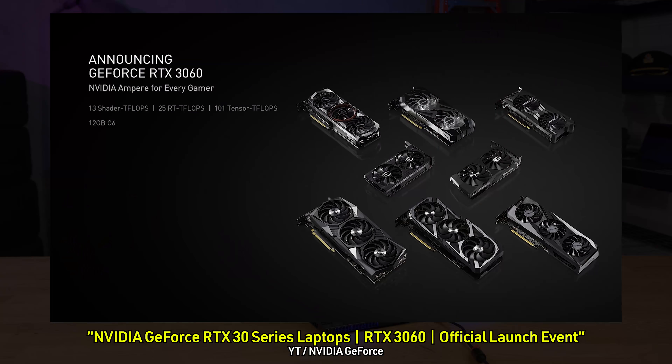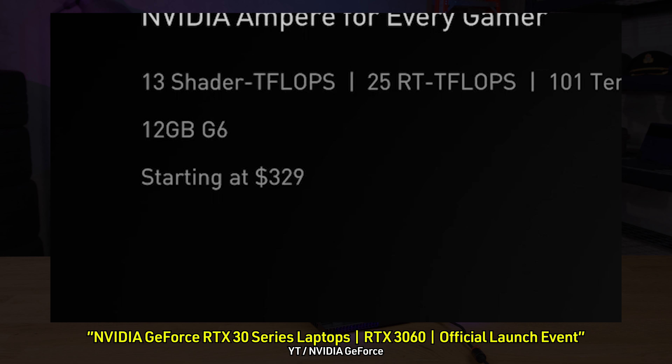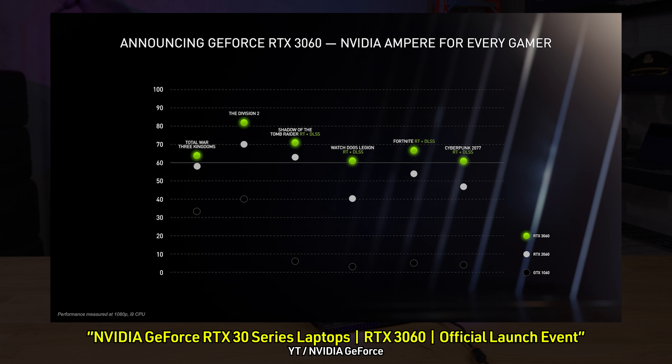When the 20-series first launched, we had the introduction of RT cores and Tensor cores — DLSS. Those cores didn't have a whole lot to do back then, but they're doing quite a bit today with DLSS available in many new titles. We're seeing the RTX 3060 launch at an MSRP of $329, so a $20 reduction and a very strong generational bump in performance over the 2060.